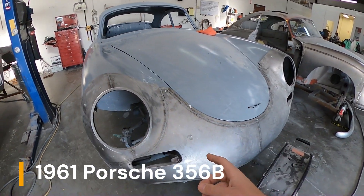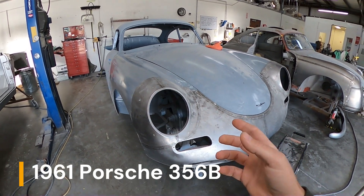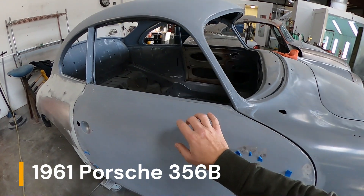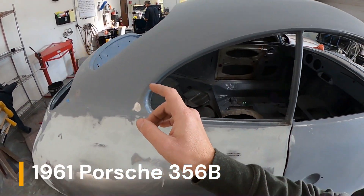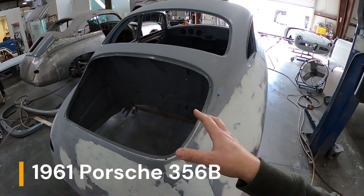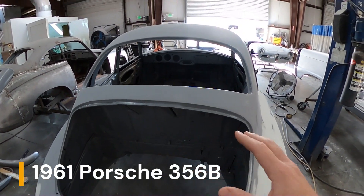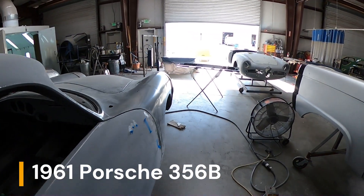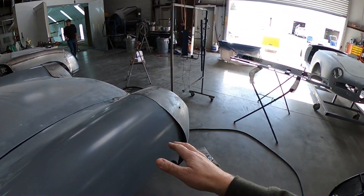This one is the B-body — I believe this is the first one we looked at in the 59 Porsche video. Yeah, a lot of stuff they need to rough in and there's still a lot of metal work left on this one. It's got to get the front cut off.